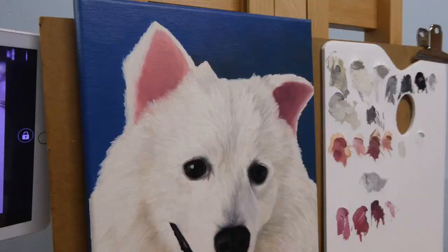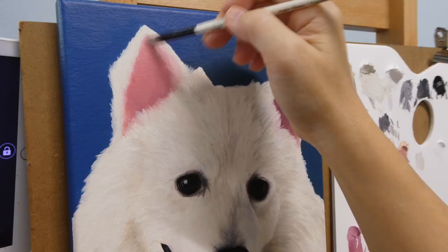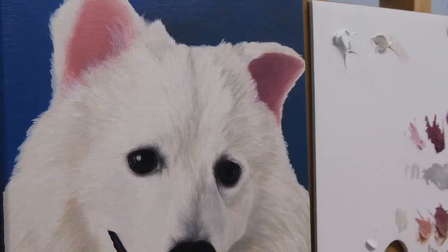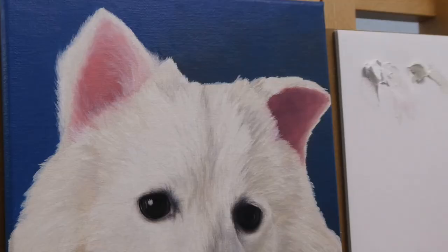The color on the ears is not completely dry yet but dry enough for me to work on top of it without much issue. I paint the fur and smudge it to make it look softer, after which I'm adding on more fur that's more visible so that it looks like it has a few layers of fur.